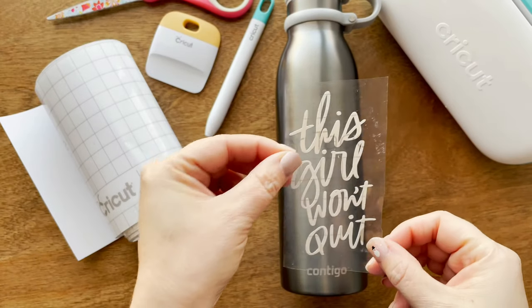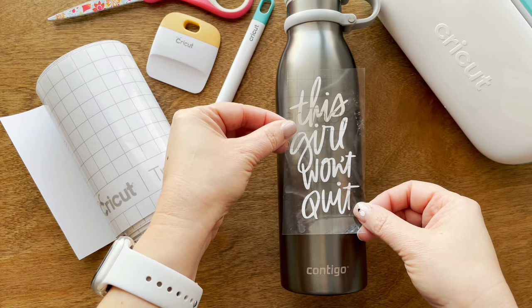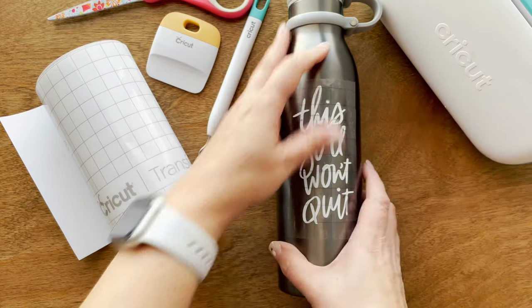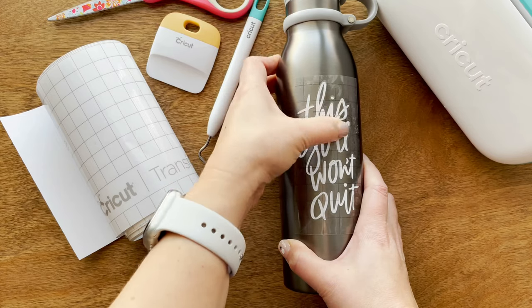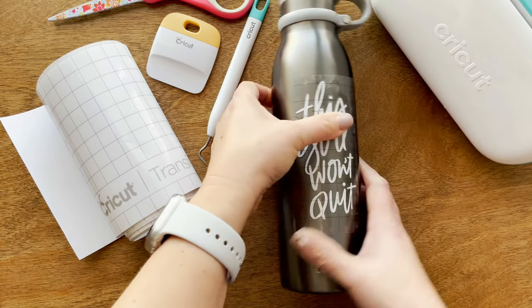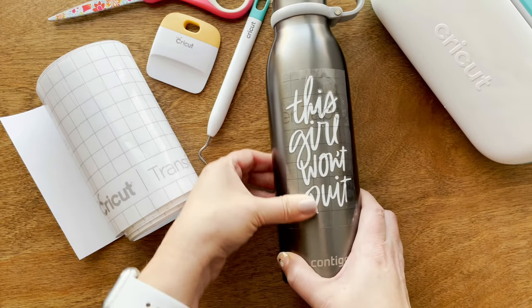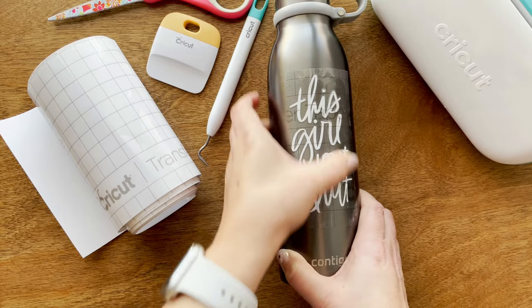The last step is to apply your vinyl to the water bottle. I kind of want it in the middle — because it's a rounded surface I usually start in the center and then press down on both sides. Since it's a rounded material you can't really use the credit card or the tool, so I just firmly press with my finger. If you're having a hard time or you have difficult vinyl — sometimes old vinyl can be harder to attach — you can also use a blow dryer or a heating tool element just a little bit to give it some warmth, and that helps.